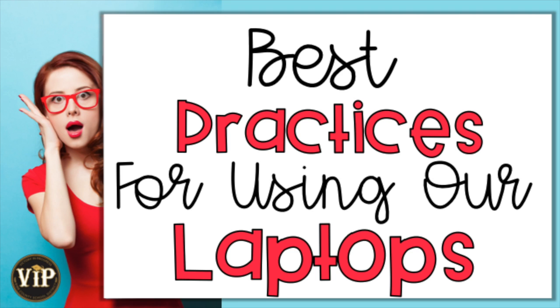Welcome to the Bibb County School District. During this video, you will learn about the best practices for using our laptops.